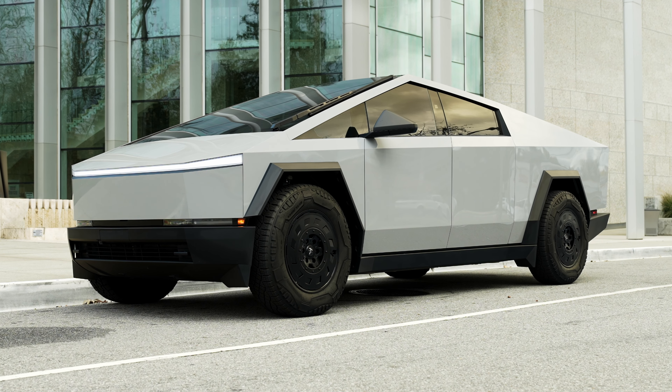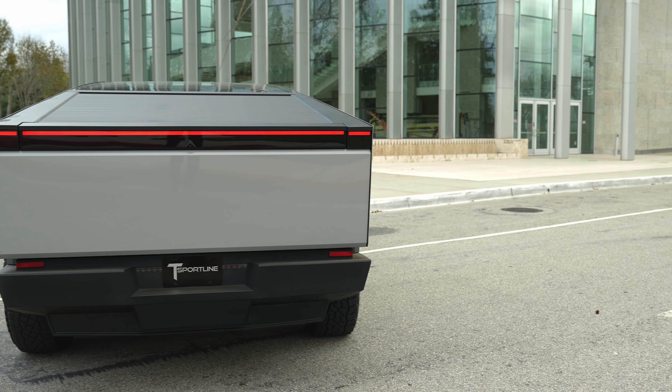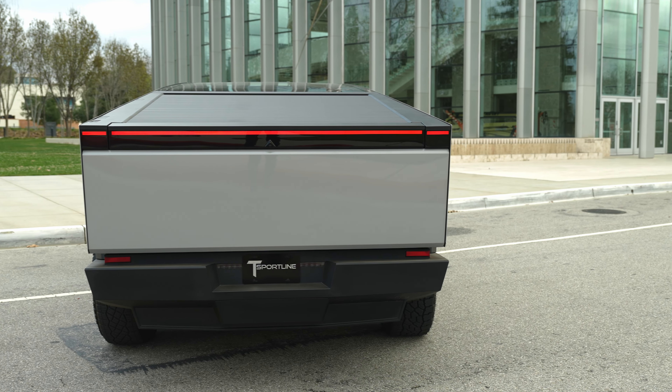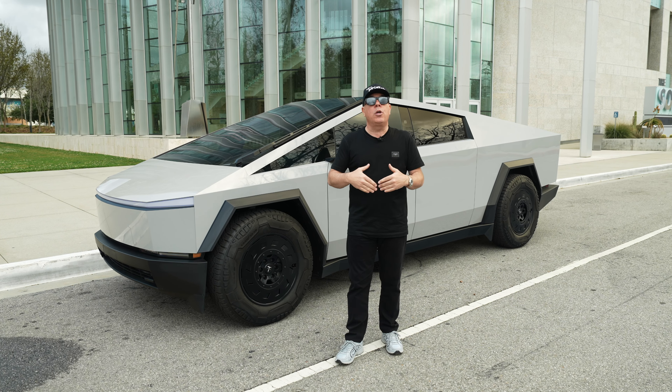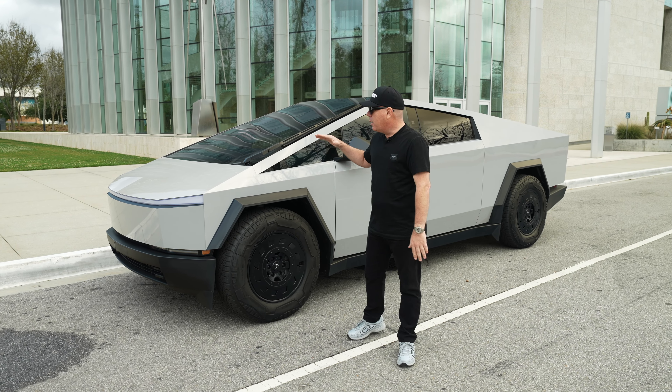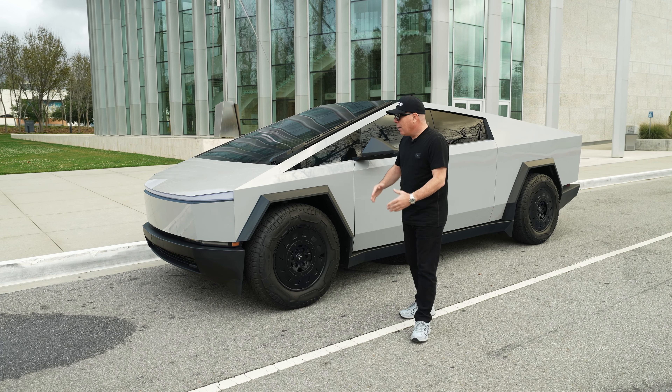Up until recently, if you wanted to wrap your Cybertruck you had to choose between PPF, which came in a clear finish or a satin or stealth finish. These films were designed to protect the paint of your car or the stainless steel of your Cybertruck. You could also choose vinyl film for a color change.